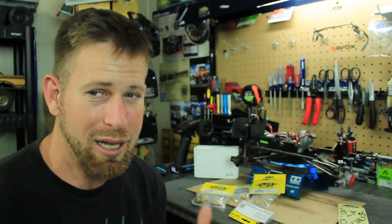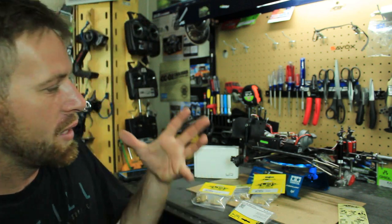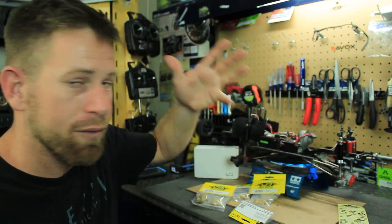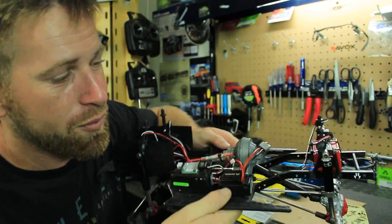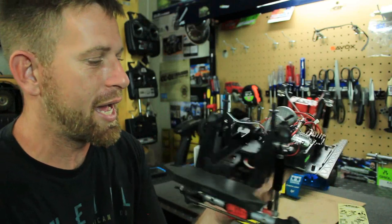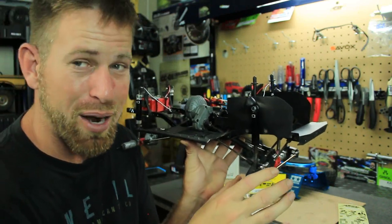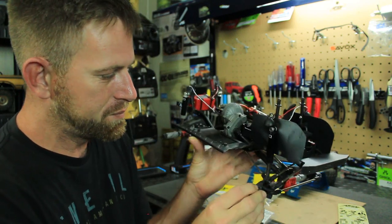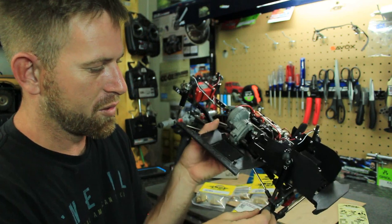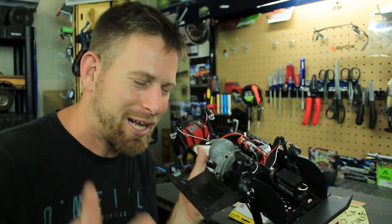I could probably start off by putting all the brass on and testing it like that, see what I think, and take something off if needed. Maybe I need the brass on the back because this vehicle is fairly light. Even with the battery in there it's still light, so with all that brass I'm hoping it will keep the vehicle planted to the ground and not roll over or tumble.